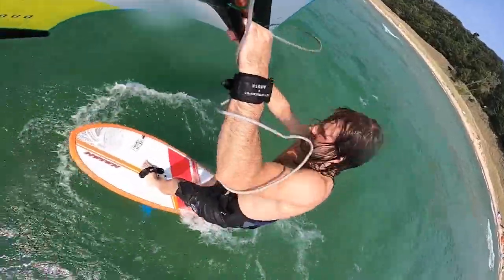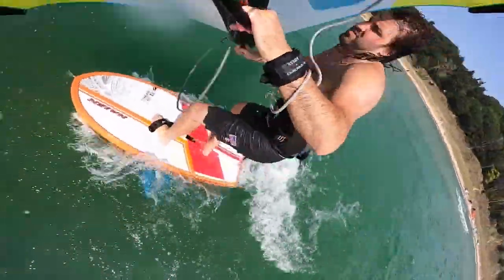Hey everybody, welcome back to MackKiteBoarding.com Quick Tips. This is Tucker and today I'm going to share with you some tips that I've learned on light wind wing foiling starts,